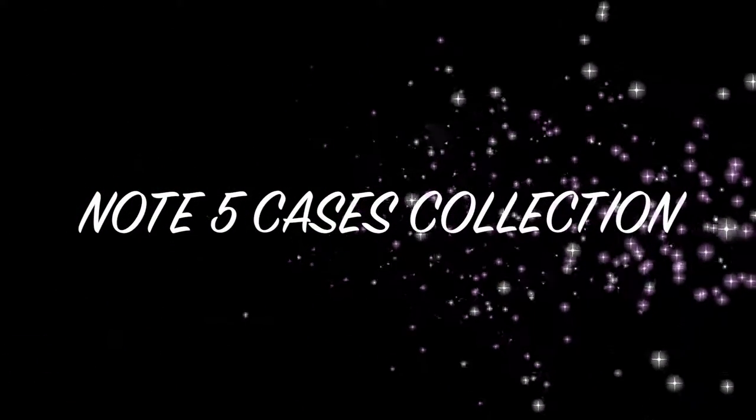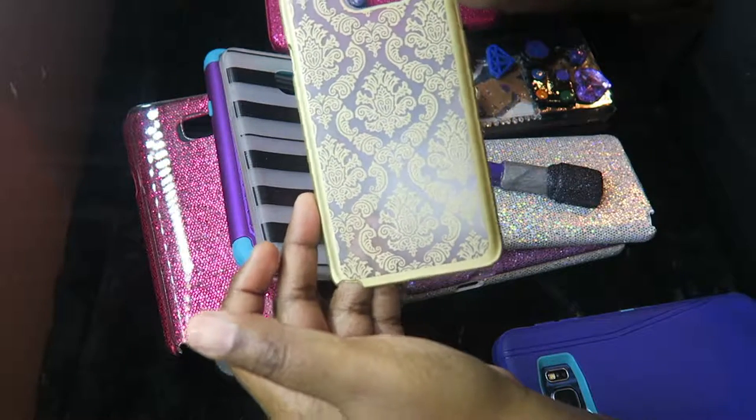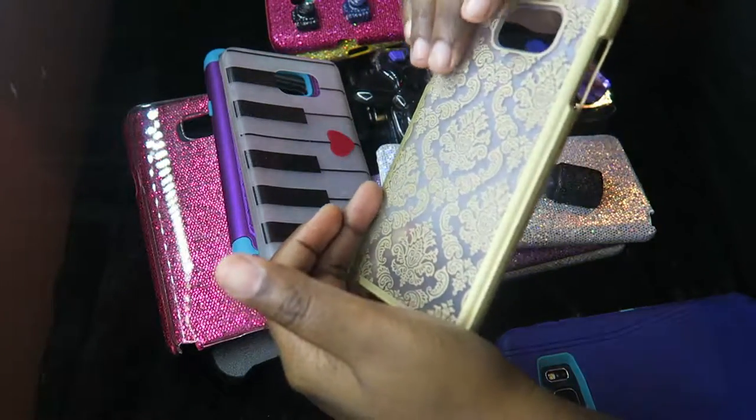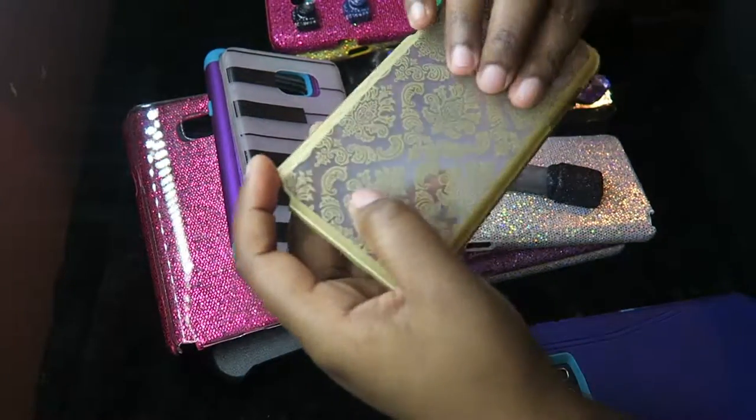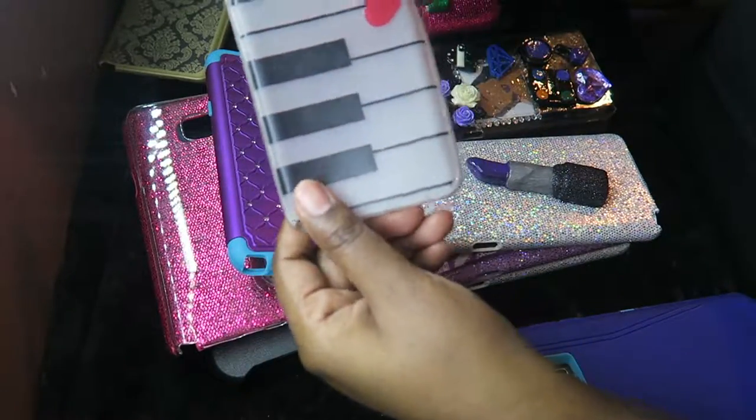Hey, what's up you guys! Today I'm doing a Note 5 case collection. I know this video is long overdue, but here it is. I hope you all enjoy. First one, just going to it — a design.